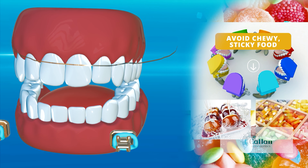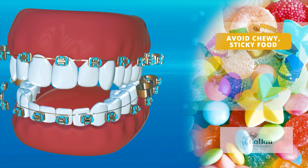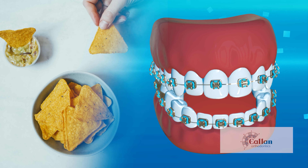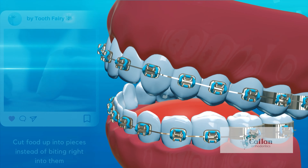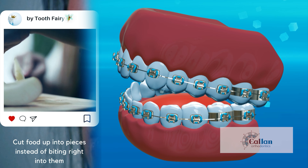Avoid chewy, sticky foods like gummies and taffies — they can get stuck in your braces, making them difficult to clean and potentially breaking them. Hard or crunchy foods should also be avoided. Foods like chips, hard pretzels, or popcorn kernels can break braces off, so please be careful. Some foods simply require that you modify or change the way you eat them.